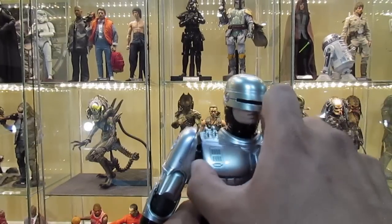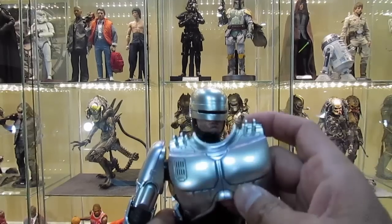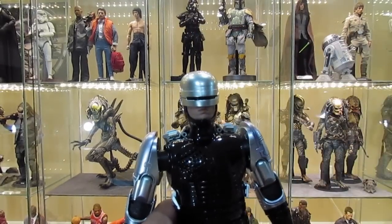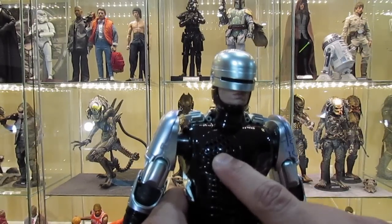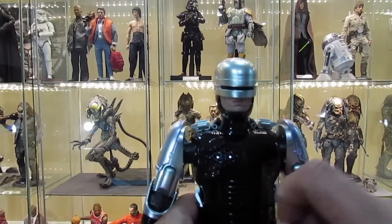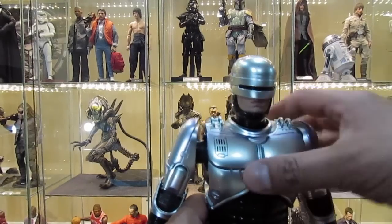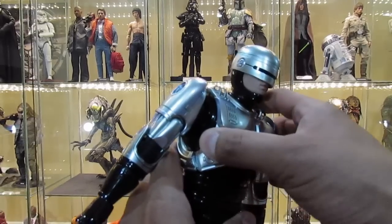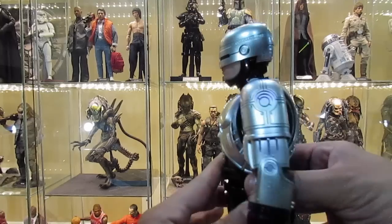The chest actually comes off so you can replace this chest piece with a battle damage chest plate that also comes with the figure. Underneath the chest you can see the speaker — this is where the sound comes from when you activate the different phrases and things he says. You just pop the chest armor back on.